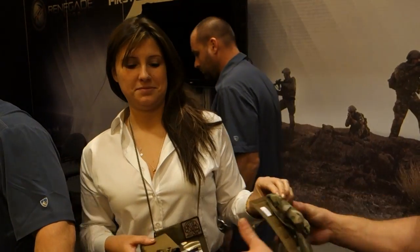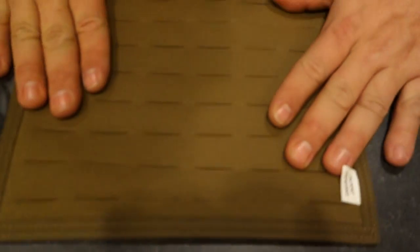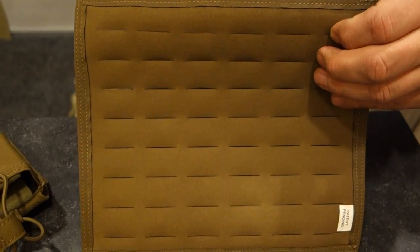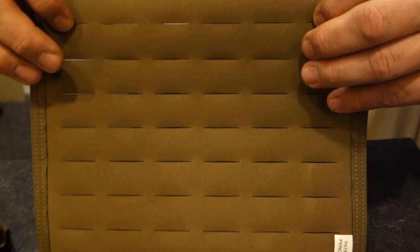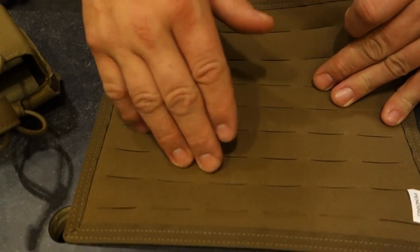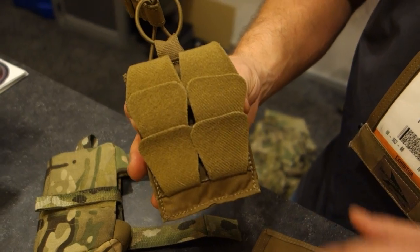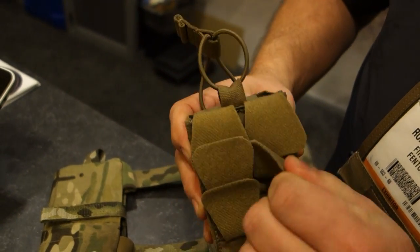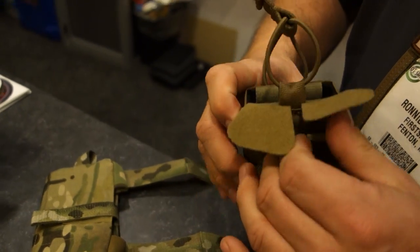Everyone's getting familiar with 612. The 612 is what First Spear uses on the Strandhog carriers and the maritime family of carriers. It's alleviating the PALS webbing and bar-tacks, creating a lighter carrier. Attachment tabs work with the 612, giving you a lighter pocket. Lighter pockets mean lighter kit.